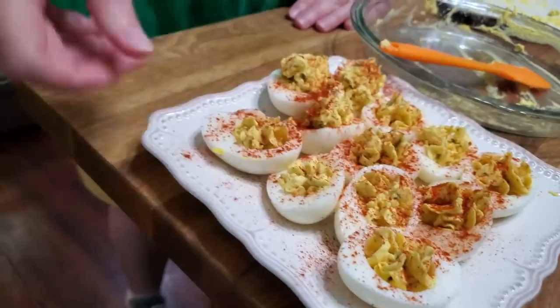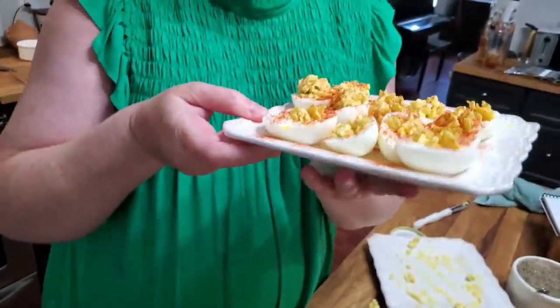Yummy! Quick and easy to peel eggs — deviled eggs, Mama's way, with a little touch from Tammy and Chris. I hope you've enjoyed watching it. I love that smoked paprika. Thanks for watching Collard Valley Cooks, where we cook like Mama did.